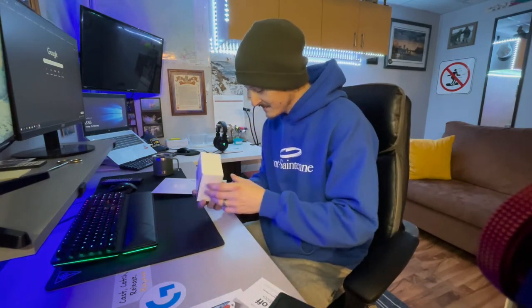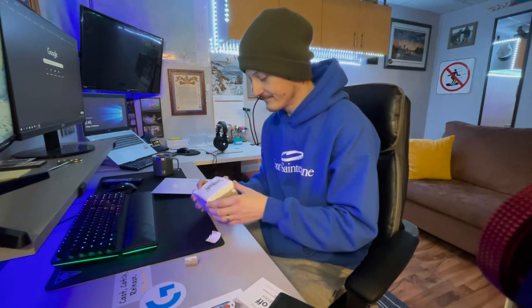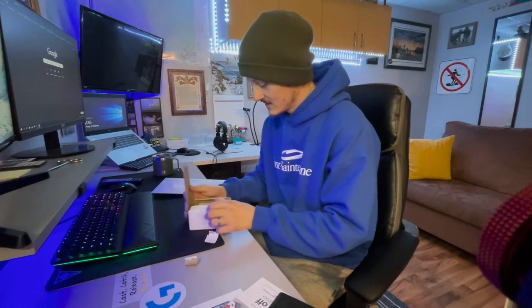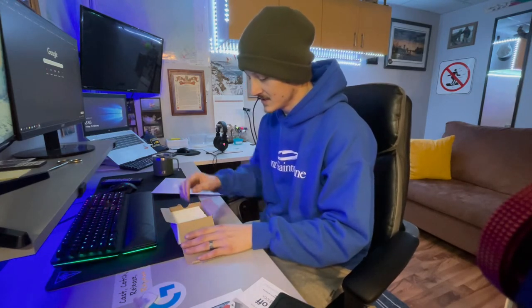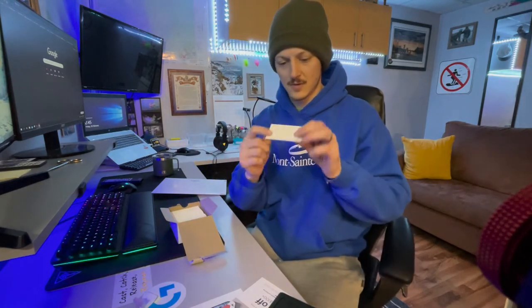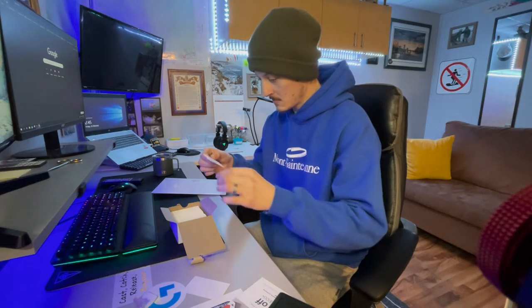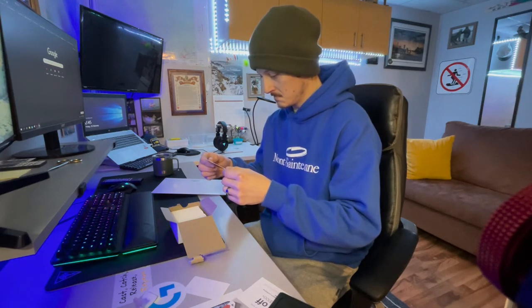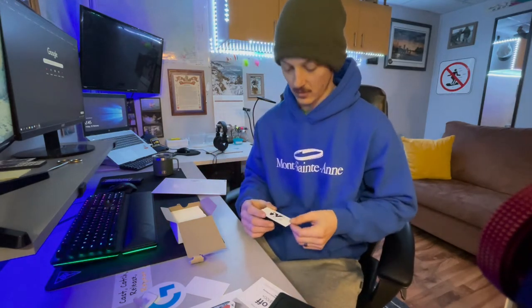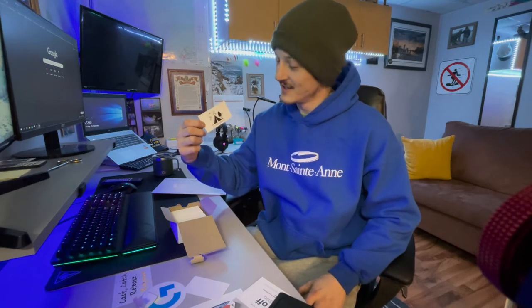Alright, box number one — moment of truth folks. We'll pick one and see what they look like. That's not what I ordered... how do they look? Wow, look at this — this is cool! Alright, so here are my new business cards. I'm more than just a guy sleeping in the back of his car on the side of the river eating Alphagettis — I'm now a guy sleeping in the back of his car eating Alphagettis with a business card. That's me!